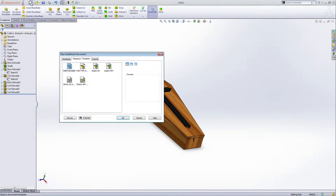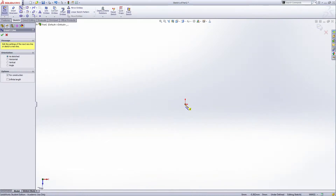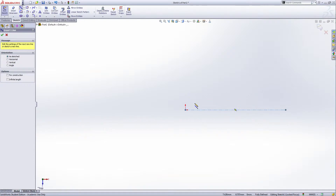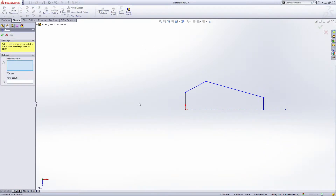Open a new profile in millimeters and select the top plane, extrude base. Draw a center line, use the line tool, then select the mirror entity.